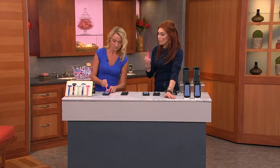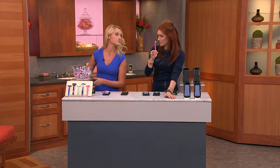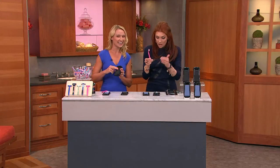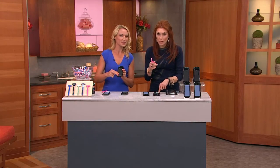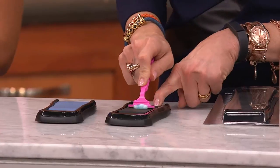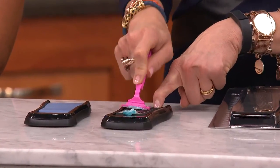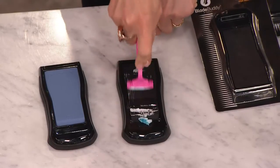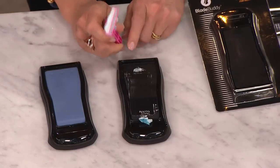So you're not shaving with a dull blade, you're not getting those razor bumps or cutting yourself. This works on the cheapest blades and on the expensive ones — it doesn't matter. Just put a little bit of shaving cream, or some suds from your body wash, follow the arrows, and do 15 to 20 strokes. I don't even go slow — I just prime it up quickly.